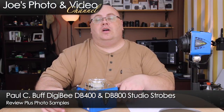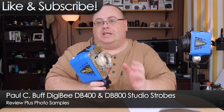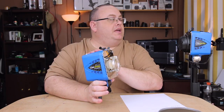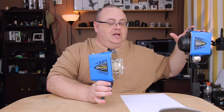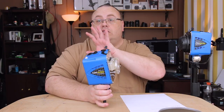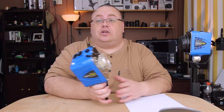Hey everyone, Joe here. Today I've got a gear review for you, and what we have today is the DDB Studio strobes from Paul C. Buff. I have the DB400 in my hand, and I actually have a DB800 right here, so we'll be covering both models. I purchased these a while back out of my own pocket, and I use these myself, and I really want to give you an honest review on them. So let's hop in and get to this.